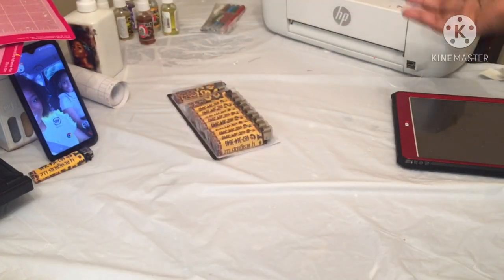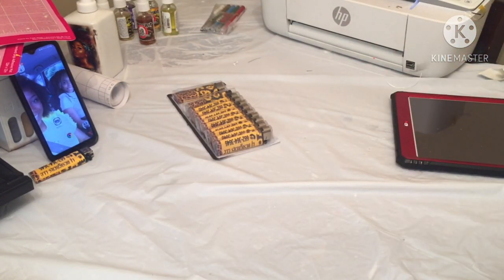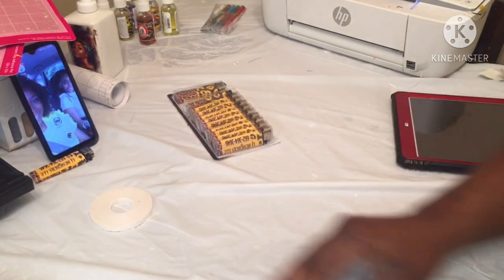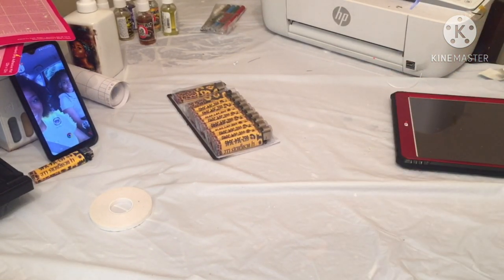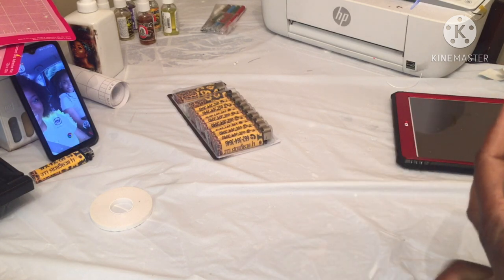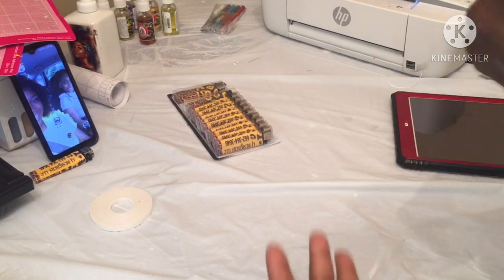So let me say what you'll need, because y'all be coming for me. You can use cardstock and double-sided adhesive tape, some cardstock of your choice, a printer, some scissors, a design, some lighters — that's what y'all need. Also Cricut Design Space. Anyway, I'm being petty right now, so let's get into the video.